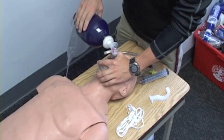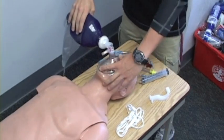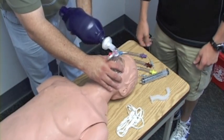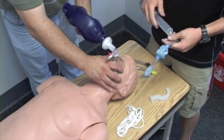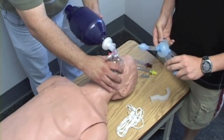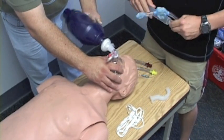I'm going to have my partner continue ventilations for my patient while I prepare my King Airway. I'm going to use a number five for six foot and taller — the properly sized airway for this dummy. First, I'm just going to test the airway, looking for any problems with the inflate holes. Then I'm going to go ahead and lubricate my airway, and have my partner hyperventilate my patient, please.